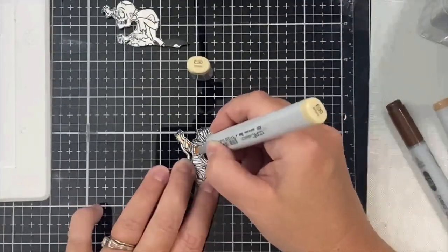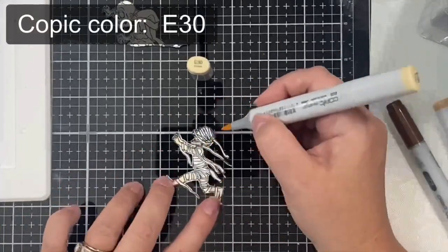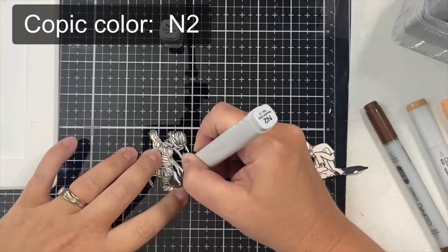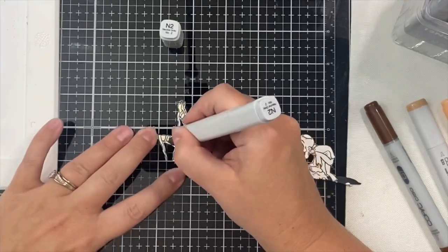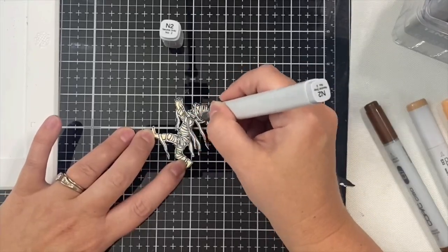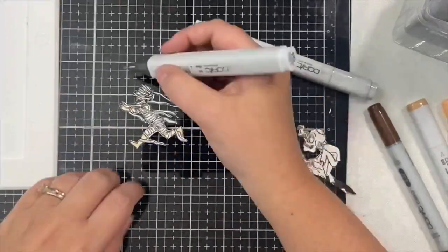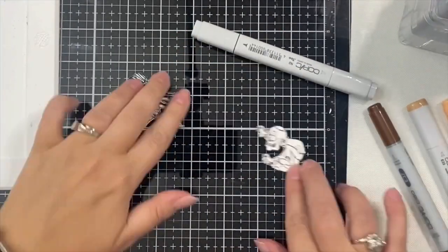Now I'm coloring the images with Copic markers. I started with the mummy, using E30 to color inside the areas without mummy wrap, then N2 for the shadow areas and ends of the wrap. I colored the rest with N0 — I wanted to keep it as white as possible so I used the lightest gray, but I did want it to have an aged look. Now I'll move on to coloring the zombie.